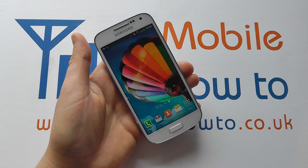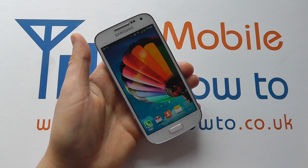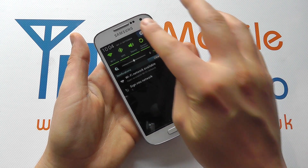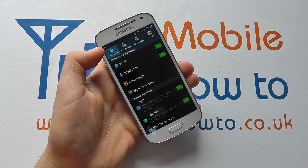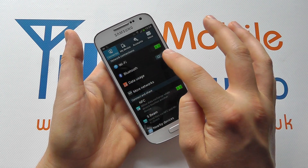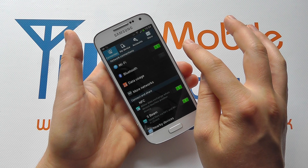For demonstration purposes, I'm just going to cancel this at the moment. The other way that we can control Bluetooth is to drop down from the top, click Settings, make sure we're in Connections and go to Bluetooth. We can flick the little switch on the right hand side to on or off.